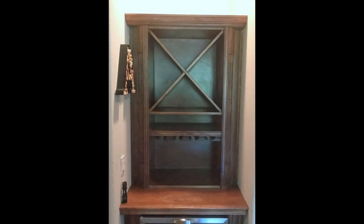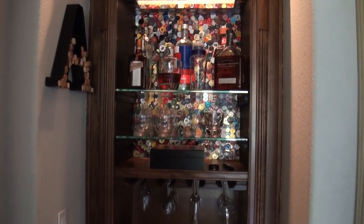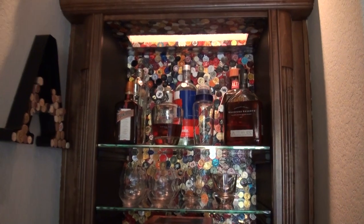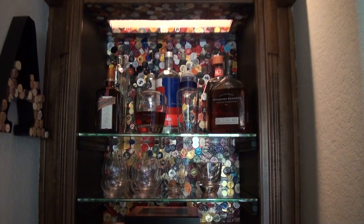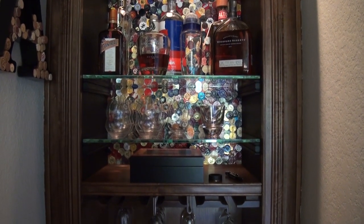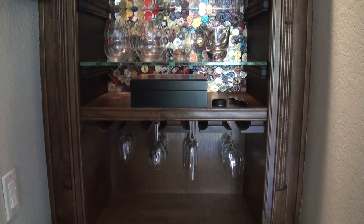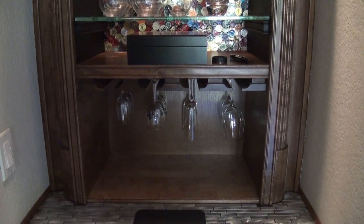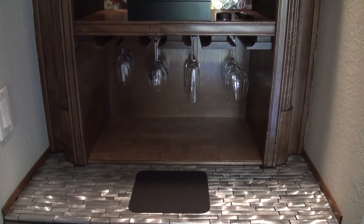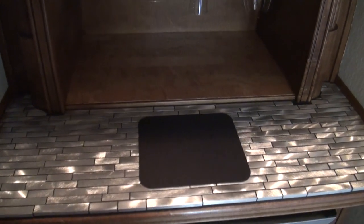Hey everybody, this is a tutorial on how to revamp an ugly looking bar — this is the old bar. Storage is terrible. Focusing on how to do wine foils in this tutorial. We threw in some light, glass shelves, a cork overlay — you can buy veneer cork and put it on anything. There's cork on the bottom shelf, and the hubby did a tile job. This was just an unused space before, so let's get going.